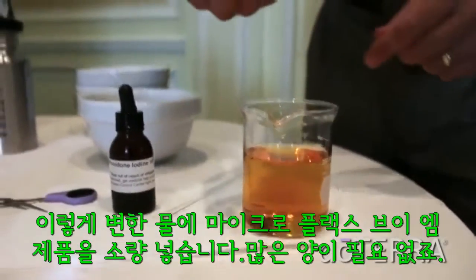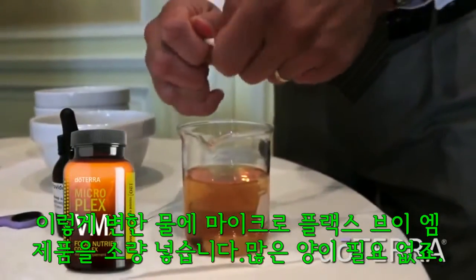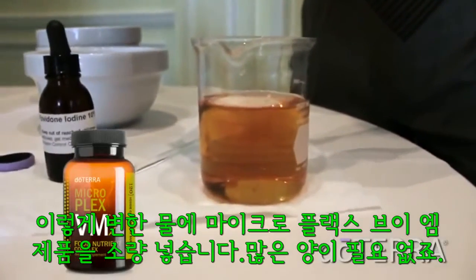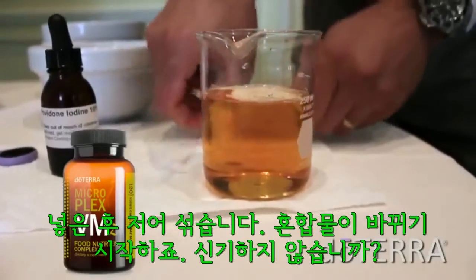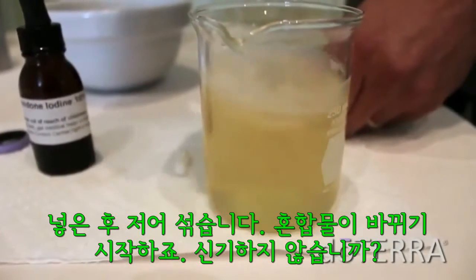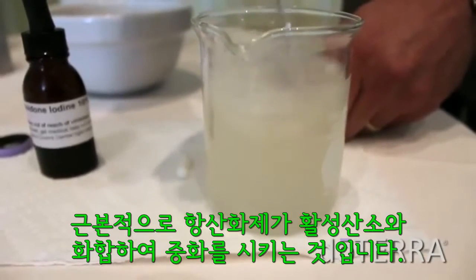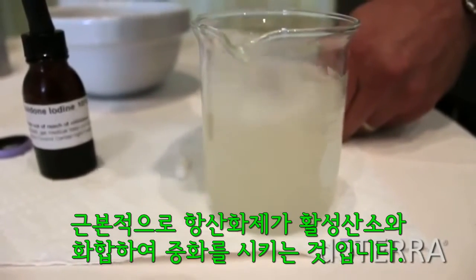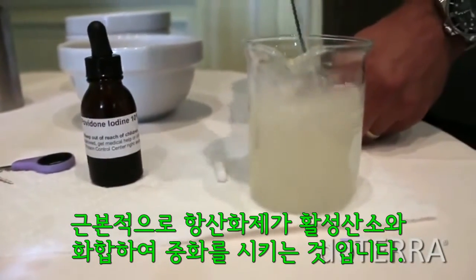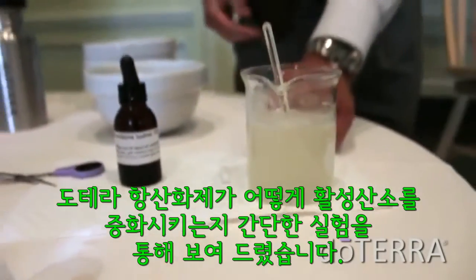But this is just the MicroPlex VM product, which you don't need very much of, but we put a little bit of that product in there, and then we stir this up, and you can see how it changes that solution. And that's basically the antioxidant combining with the free radical and neutralizing that free radical. That's just an example of how a free radical is neutralized by antioxidants.